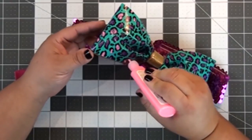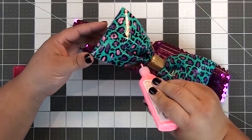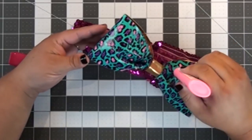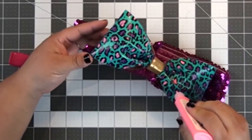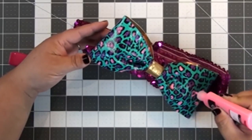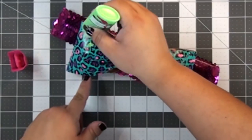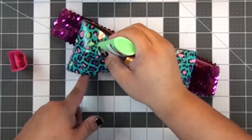I hot glued that to my headband, and then I'm taking some Tulip glow-in-the-dark fabric paint and kind of just highlighting some of the parts on the leopard pattern on the duct tape. What's cool is this will glow in the dark when I'm at my little 1980s prom, so that was fun. I also used some green in there to make it a little more neon, a little more 80s over the top.